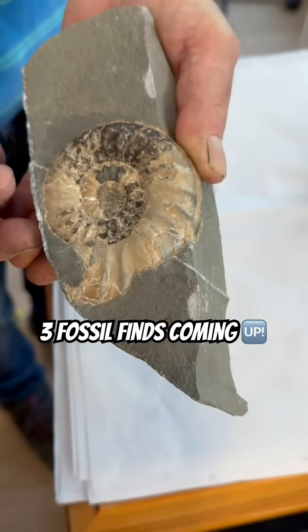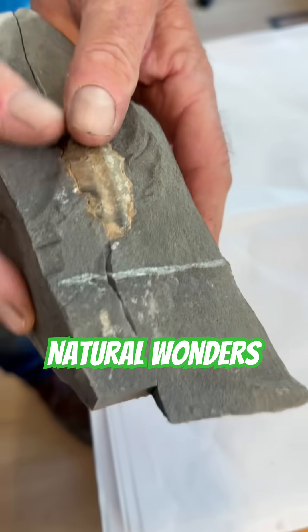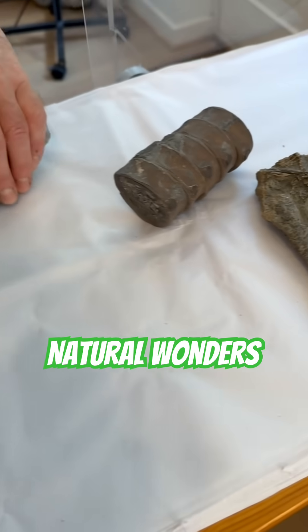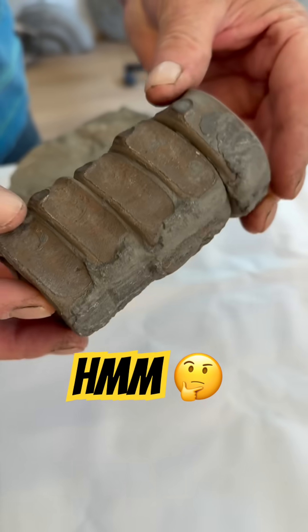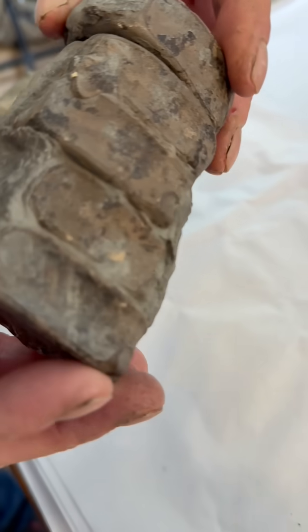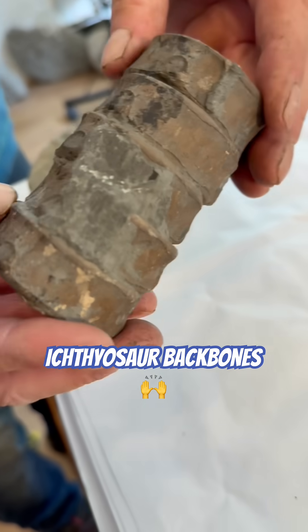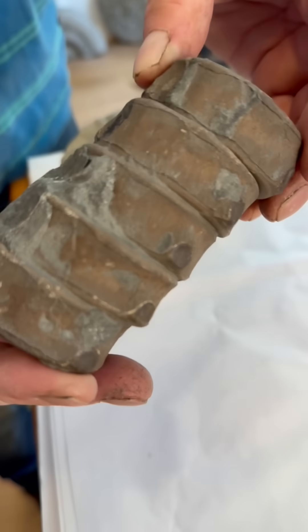He's got another nice specimen to show you here. Look at the way it fits back on perfectly. This specimen here is a nice section of ichthyosaur spine — it's a lovely vertebrae. You don't see better preservation. Look at the condition of those — really beautiful ichthyosaur backbones.